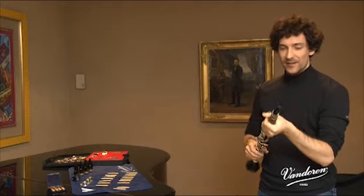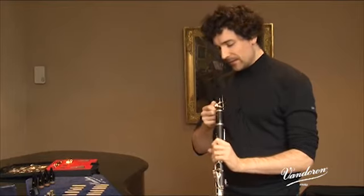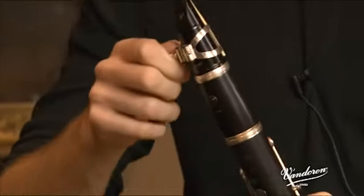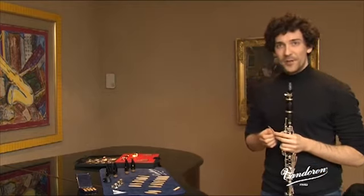I'm also impressed by this new ligature called MO. Of course I knew the previous Masters ligature with two screws, the one I used when I began learning the clarinet. Here with the MO we have a good centering capacity with an added extra: a single inverted screw which is very convenient and allows for very good tightening, and above all very quick to remove and set up for a day's rehearsing. Anyway, I was delighted to share these first trials with you. Maybe we'll see each other again to try out some new materials soon.